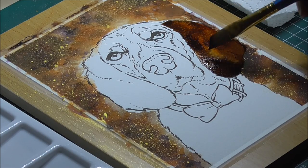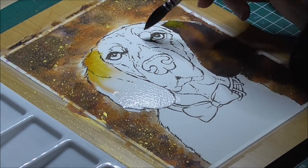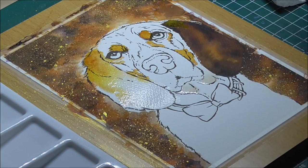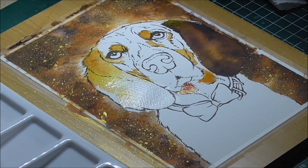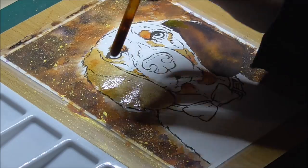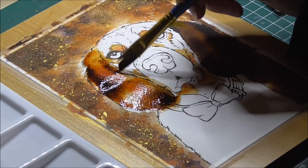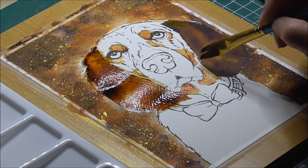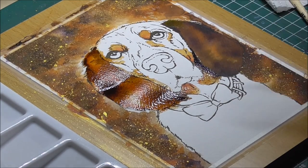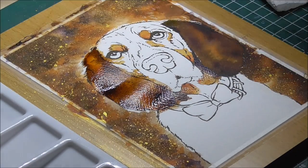Now that the background is done, it's time to block in the dog. Judging from the reference, the dog's darkest colours seem to be close to burnt umber or even black, so I lay down the first layer with burnt umber hydrous watercolour. While the ear is still wet, I drop in some Transparent Burnt Sienna and Transparent Burnt Umber Liquitex ink to get a nice smooth gradation and rich underpainting. The next ear shows a bit more ochre, so I took some Sennelier yellow ochre and laid it down on the second ear. Of course, you can use any watercolour paint you have — they don't have to be from the same brands I use.